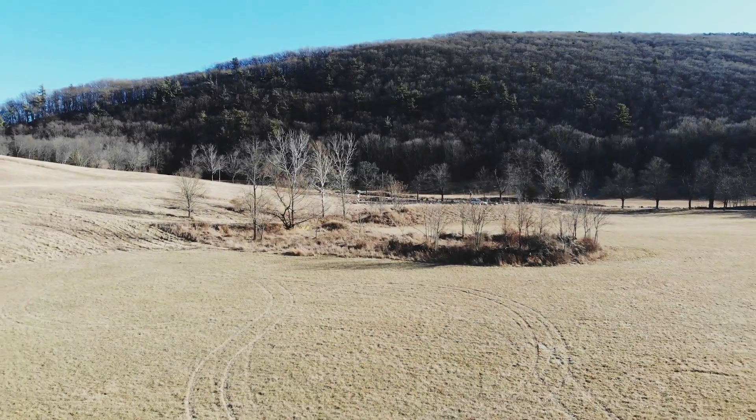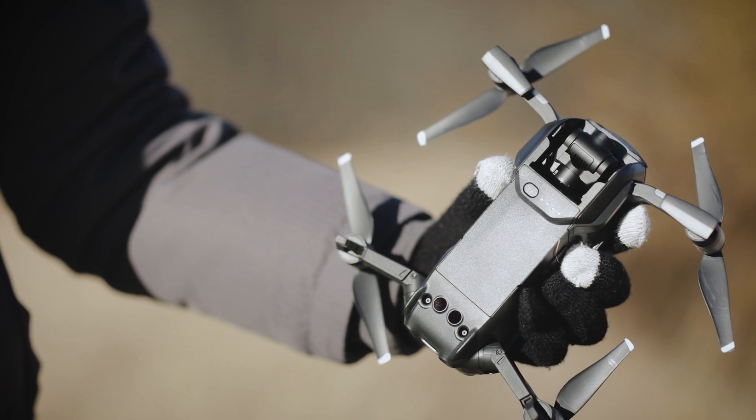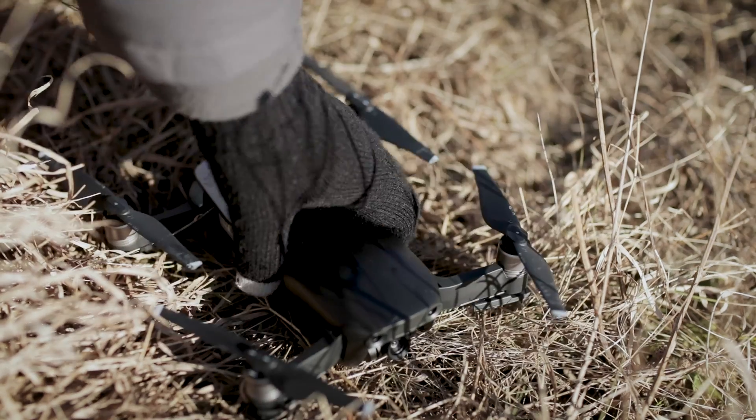DJI's latest drone is a bit of an engineering marvel. Sure, the Mavic Air isn't quite smartphone size like the company suggested, but it's plenty small and portable enough to be carried around in a pocket when folded up.